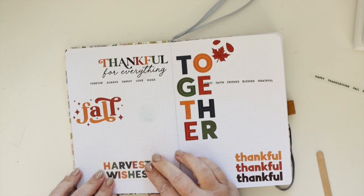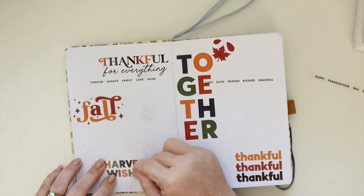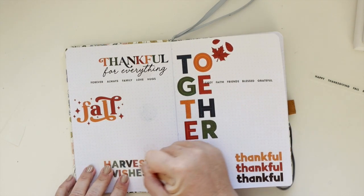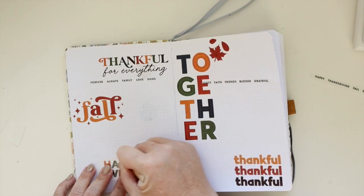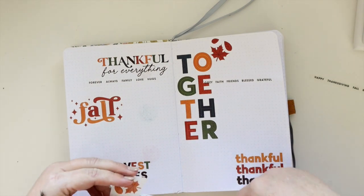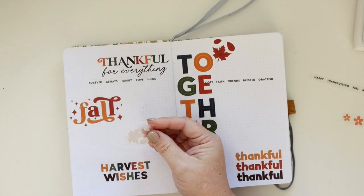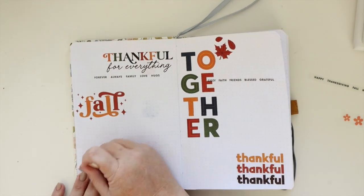Now we're going to pull out the 'harvest wishes,' and it's really cool because it's a very similar font to 'together' and 'thankful,' but because it's smaller than 'together' and uses capital letters — which is different from 'thankful' — and has a different color pattern, it really lends itself to being different, spicing it up and making it more interesting.